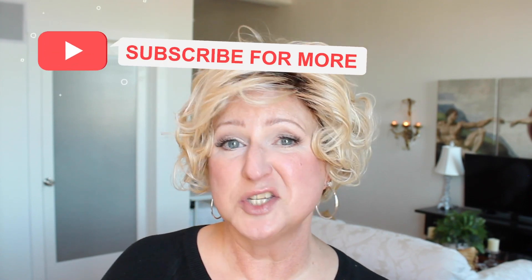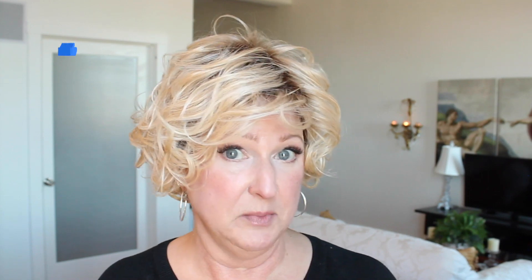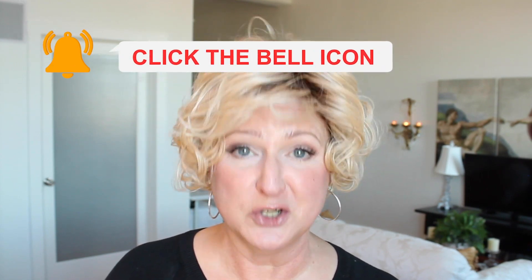Hi, I'm Christine, and I'm on a campaign to make wig wearing more mainstream, so we can express ourselves however we want without people looking at us sideways just because we're wearing a wig. For practical tips on choosing and wearing wigs, wig reviews, as well as a little creative inspiration, please subscribe to my channel, hit the like button, and hit the notification bell so you don't miss a video.